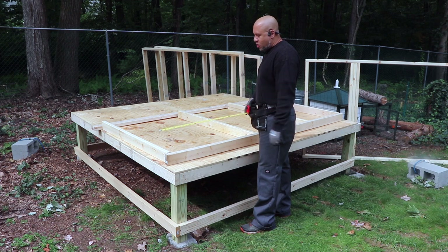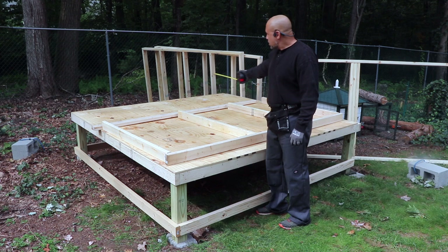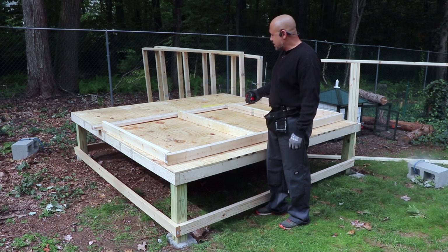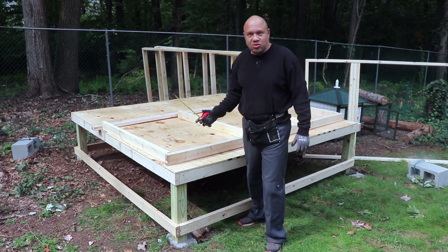This is wall four — getting more and more interesting as we go. This one's going to have three doors. It's going to go on the storage side, and you'll see the reason for the three doors later on in the chutes. Here are all the cross studs we're going to have — let's put this one together.